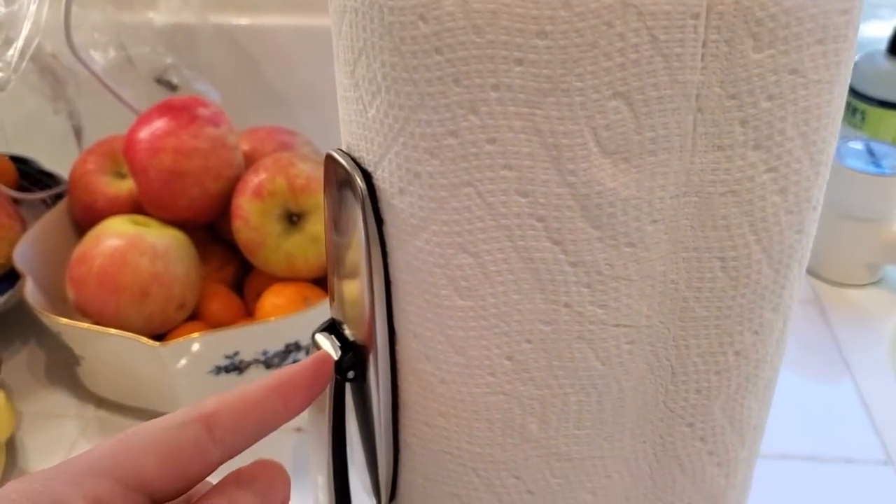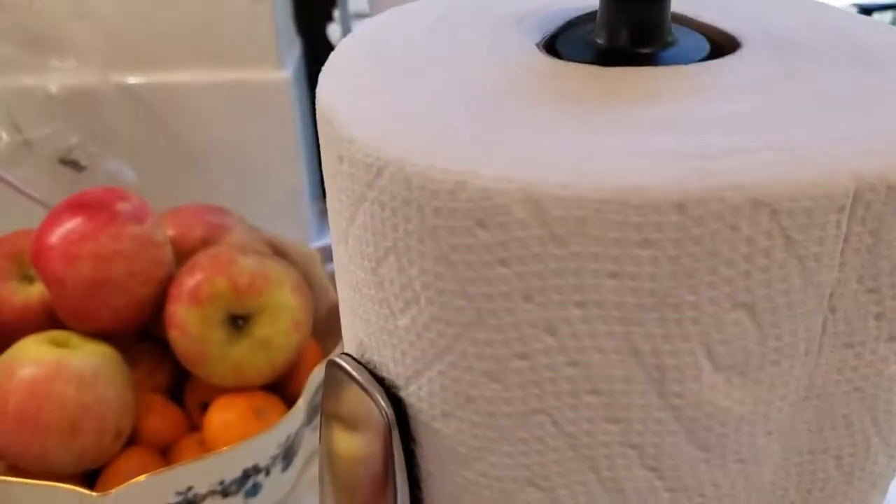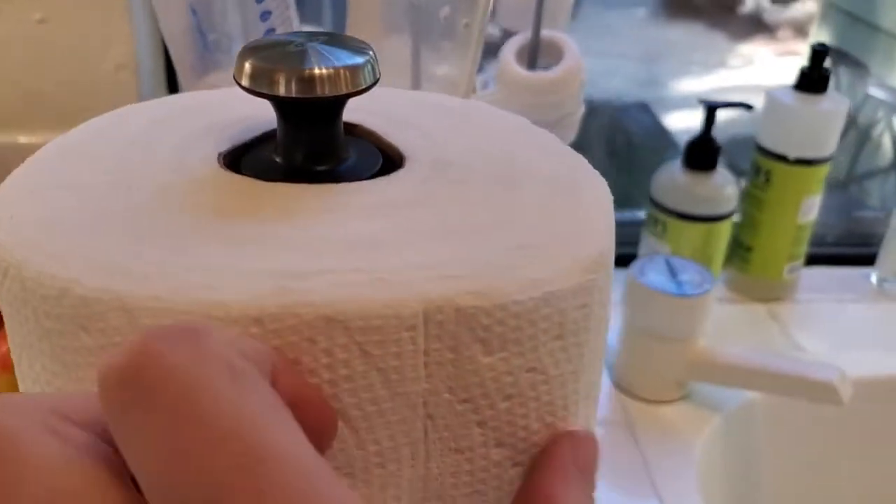That provides just enough tension so that when you go to pull a piece of paper towel off, that little arm keeps the tension and lets you do it one-handed. You don't have to hold the top of the reel of paper towels like you would normally need to do.